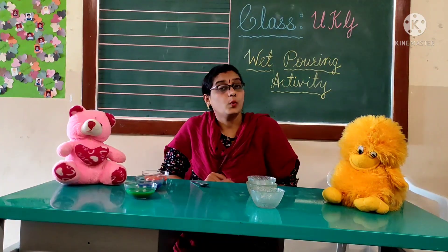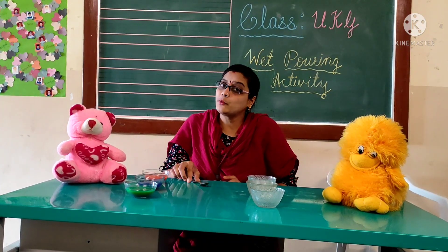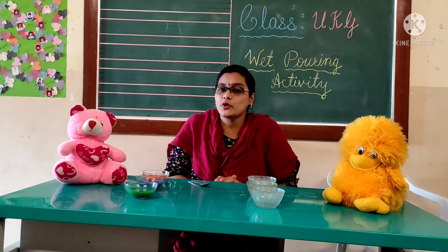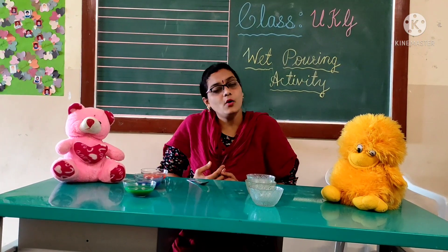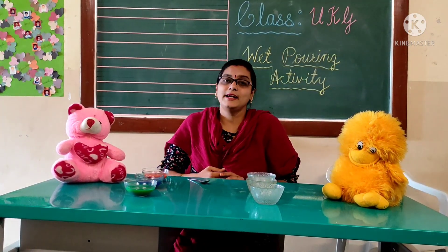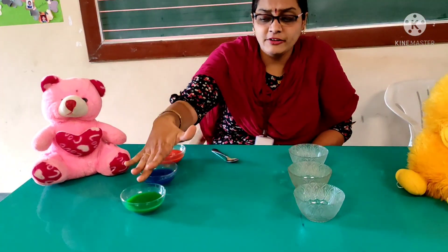What is this activity? Wet pouring. We call it wet pouring or spooning activity because we are using a spoon in this activity — you can also call it pouring water with a spoon. To do this activity, the things needed are some bowls, different color water, and a spoon.